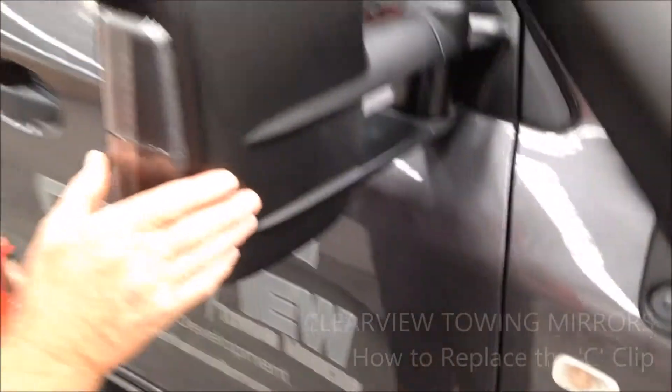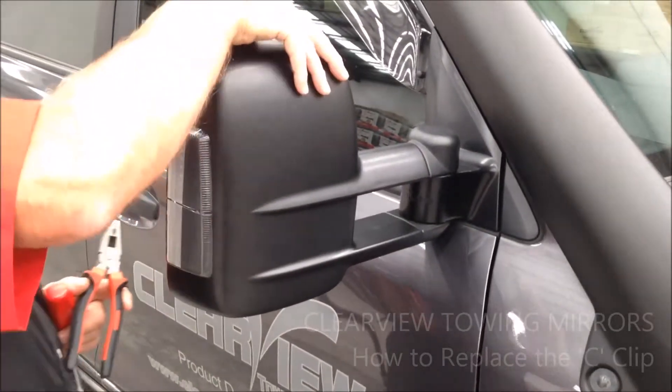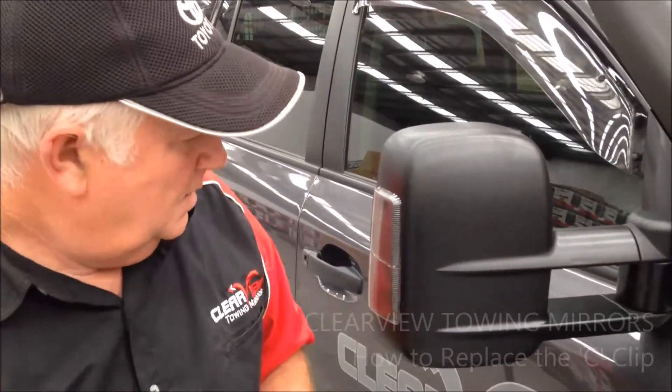Now that head can't come off the end of the shaft. If that took any more than a couple of minutes, then you've been very, very careful.